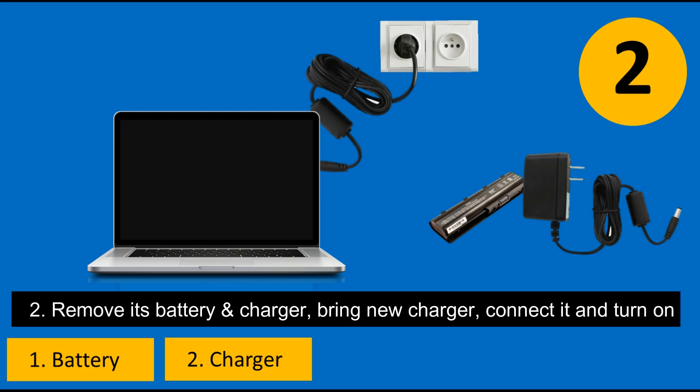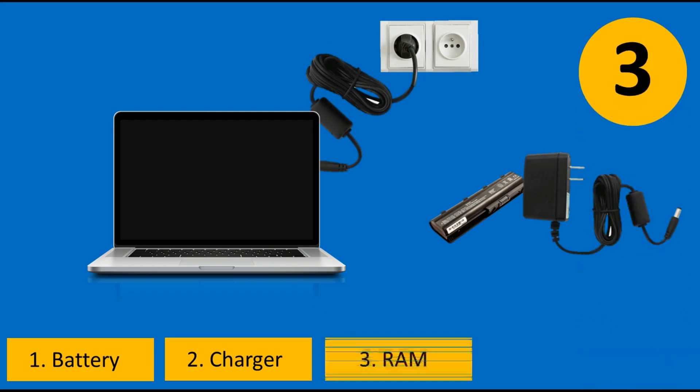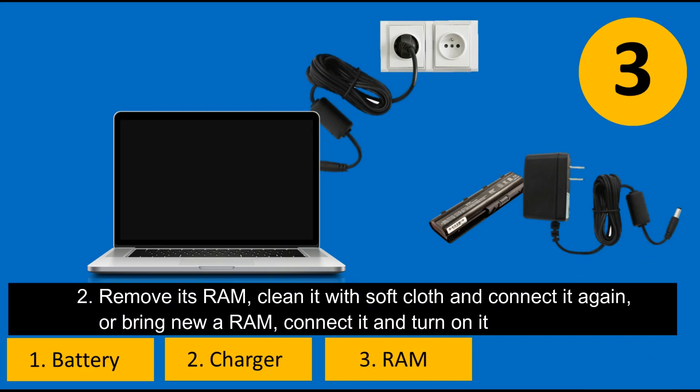Third solution: check the RAM. Remove the RAM, clean its slot, and connect it again. Or bring a new RAM, connect it, and then turn it on.